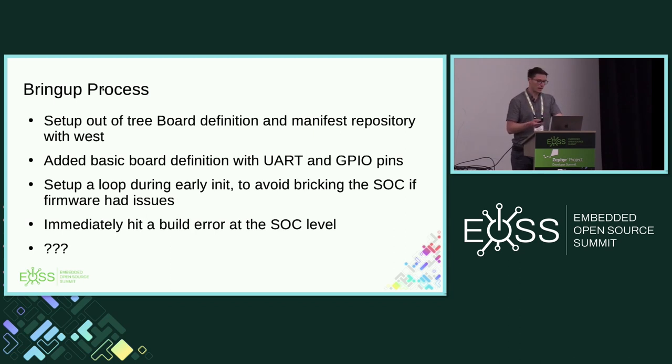I got a simple board definition and put in UART GPIO pins. I put a loop during early init — just a loop in assembly. If you have an ARM platform, there's a hook function called Z_ARM_platform_init you can put a loop in. The reason I did this was I wanted to make sure if I had some PCB issue that showed up late in the init code, I wouldn't have bricked the board. Because I've had that happen before and it sucked.